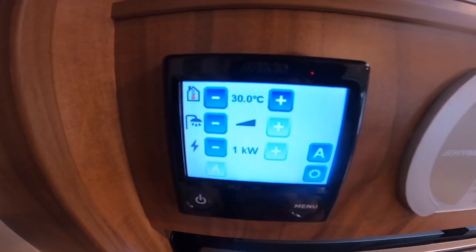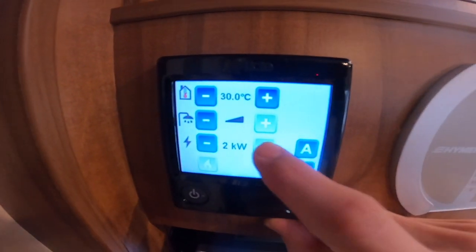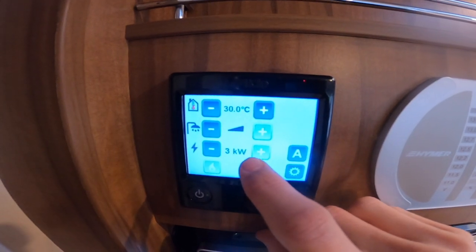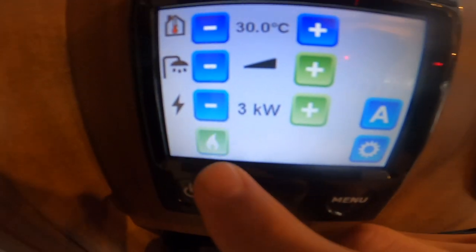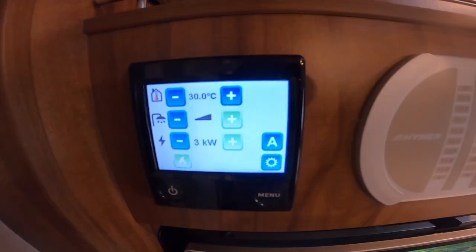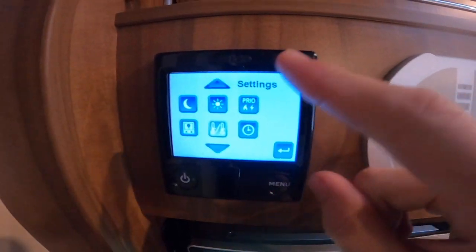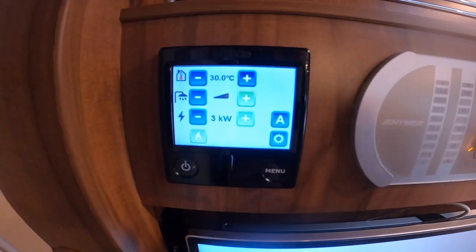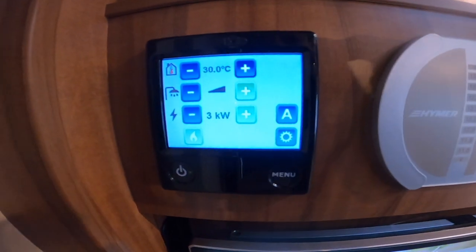If you're wild camping you'd just be on gas on its own, but if you are on a site and you've paid your site fees you can use electric — press plus for one kilowatt for a small site, two kilowatts for all sites throughout the UK, or three kilowatts. Underneath you've got the little gas flame where you can turn the gas on and off, so if it's really cold you can put gas and electric on together to reduce heating time. You can also go into settings to set timers.